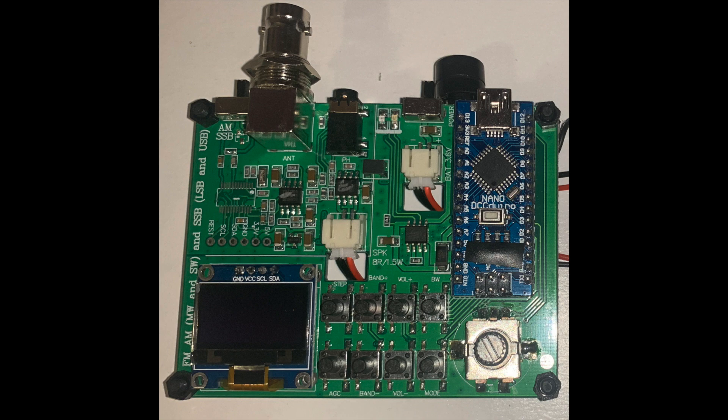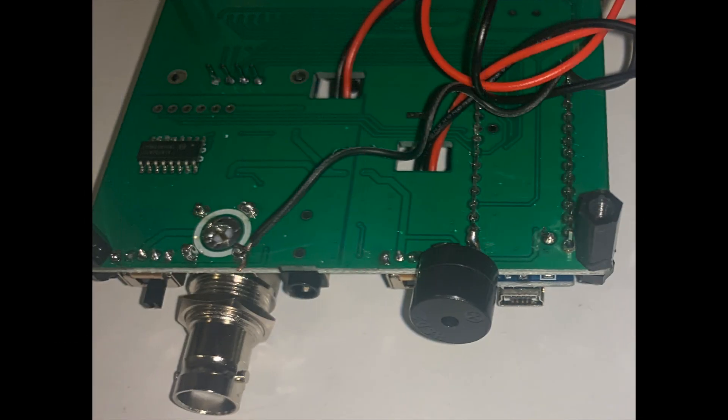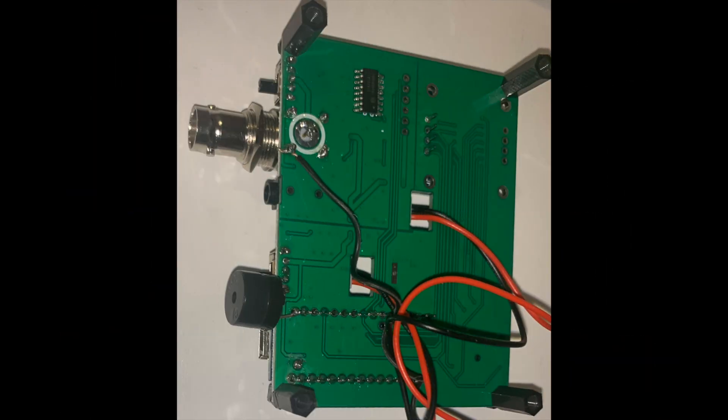The original firmware was modified and a buzzer device was connected to the Arduino pin 13. So, all you have to do is connect a buzzer device and upload the proper firmware.